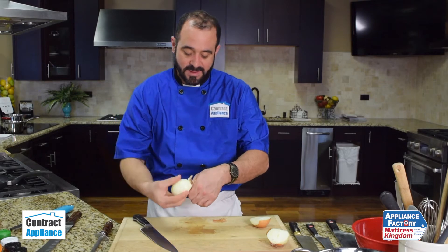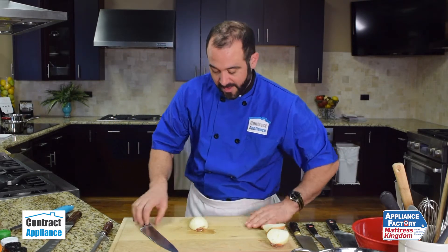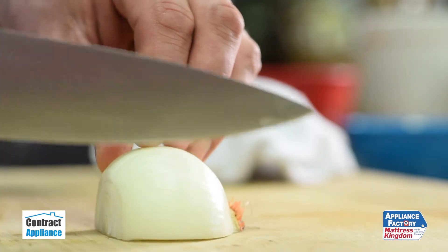I'm going to go ahead and peel my onion. Sometimes I lose a layer when I peel — that's okay. Then, holding my knife in a pinch grip, I'm going to make slices down to the root end, but not through it.